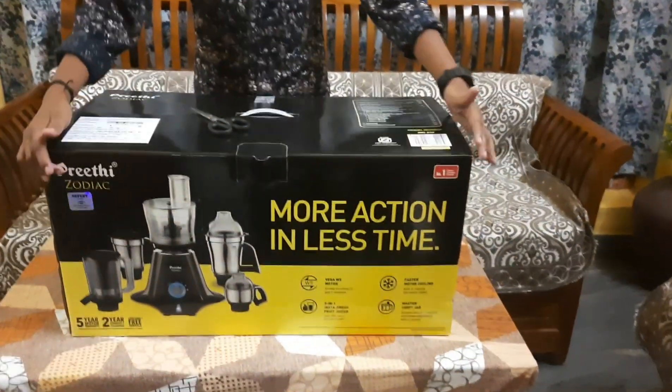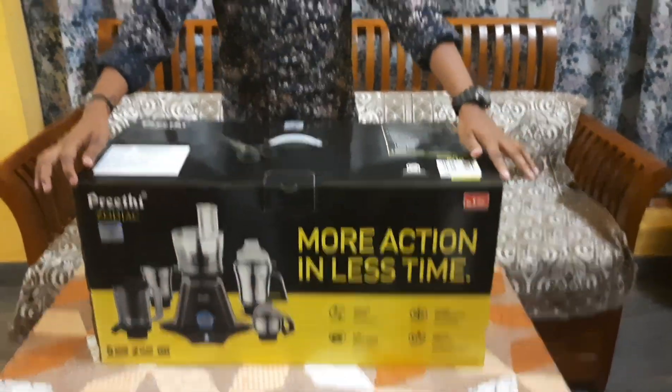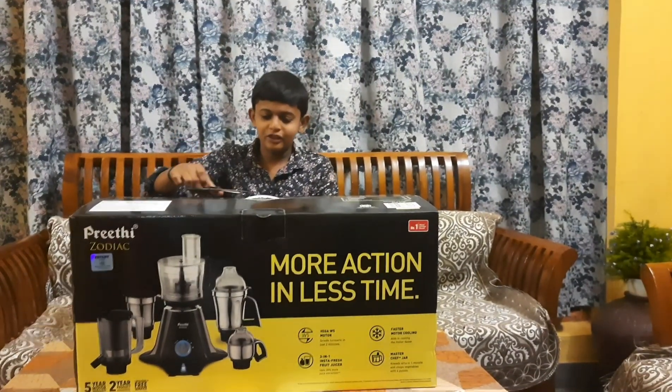We have a small box. This is the unboxing — I am going to unbox it.